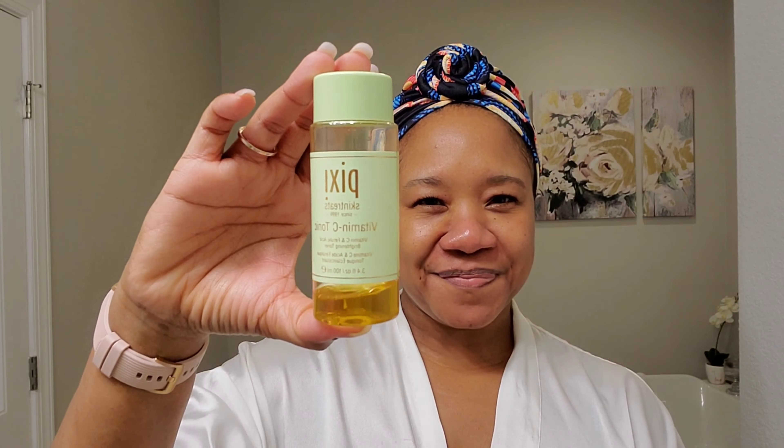The next thing I'm going to use is the Pixie Skin Treats Vitamin C Tonic, which I also mentioned in my nighttime routine. I'm using it along with my reusable cotton rounds — I've come to love that I can toss these in the wash and always have them on hand. You'll also notice that anytime I'm doing my face care routine I always pay attention to my neck as well as my décolletage, because we don't want saggy necks and youthful faces.